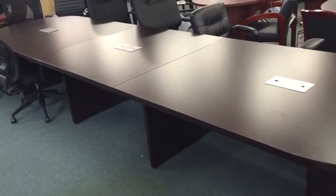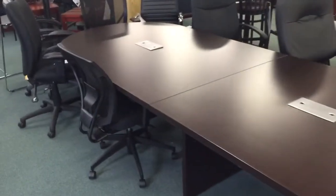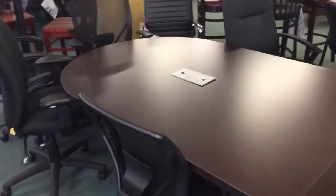It comes with three grommets in the middle with optional power, which costs a little bit extra. It is 48 inches wide, good quality commercial grade, and available with six finishes.